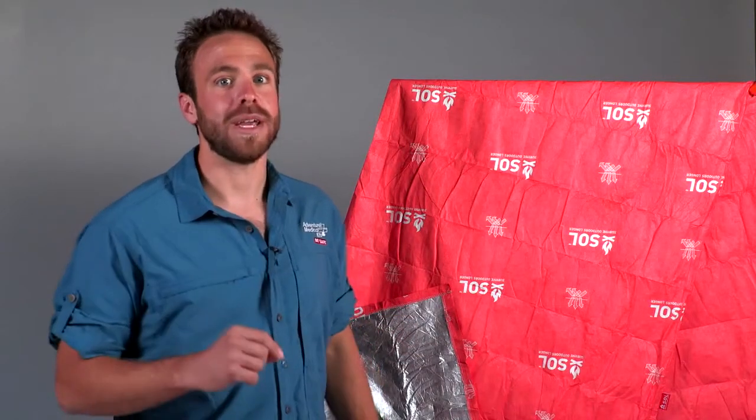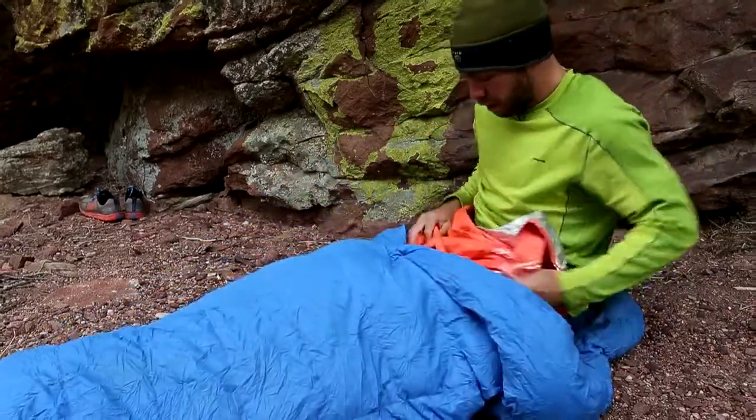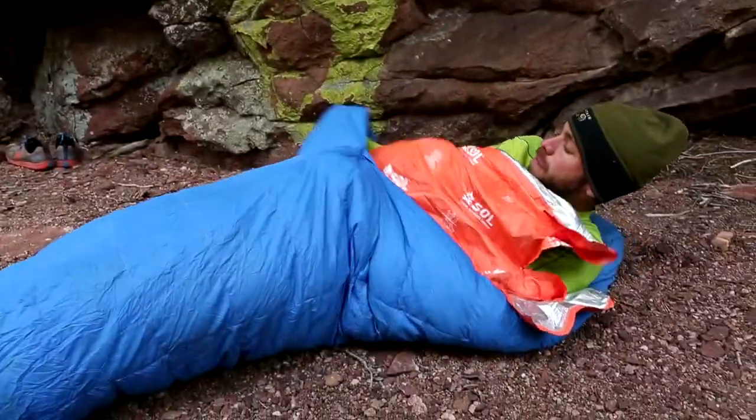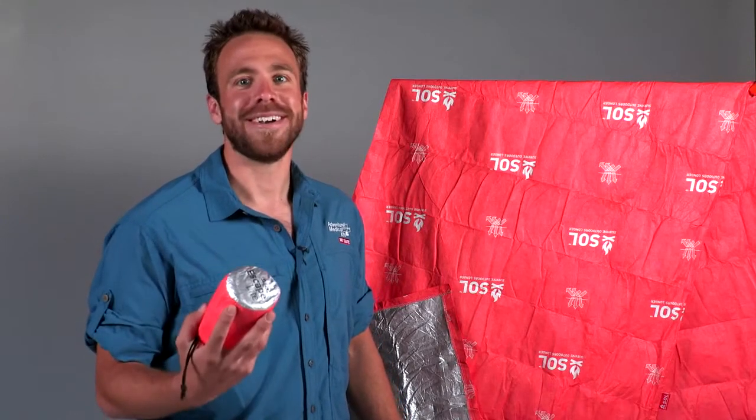The Escape Light is no one trick pony. You can use it as a sleeping bag liner to enhance the warmth of your current sleeping bag, use it alone as an ultralight warm weather sleep system, or as your emergency bivy. With the SOL Escape Light Bivy, you really can go further and explore longer.